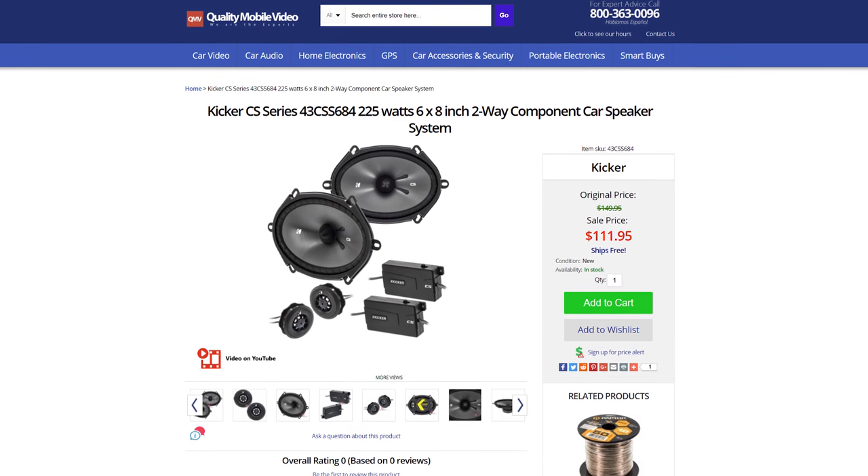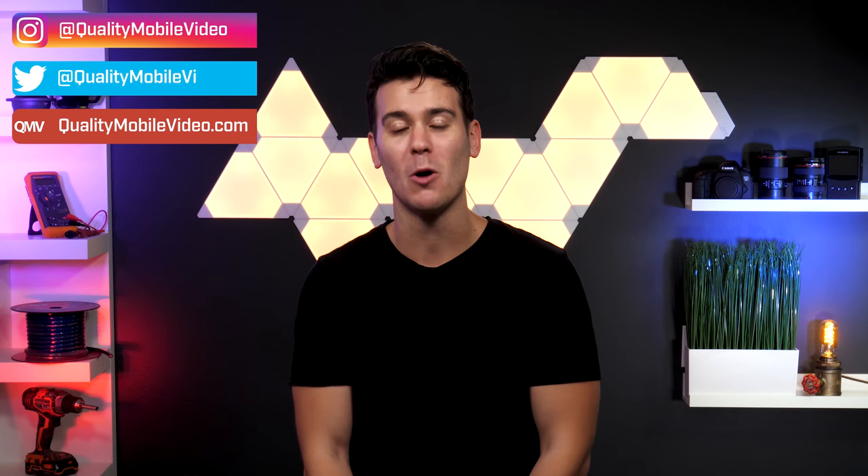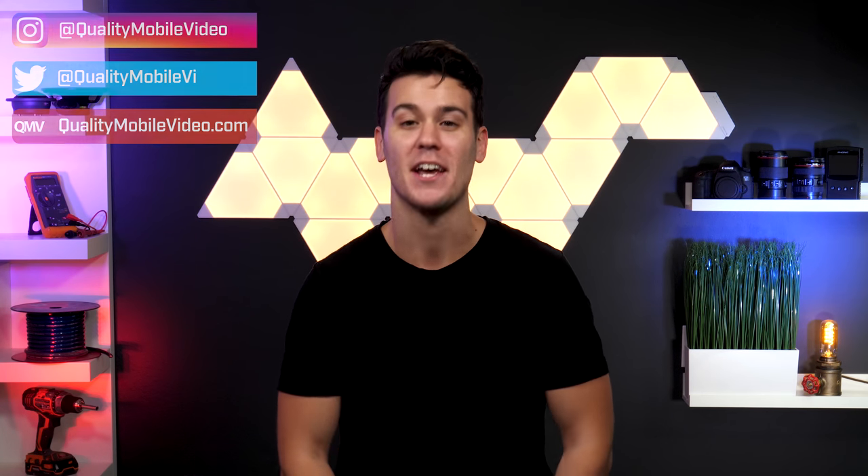Get your component set of speakers with us today at QualityMobileVideo.com. Don't forget to subscribe to our channel if you haven't, click that like button, join the conversation below, and turn on your video notifications. Thanks for watching!